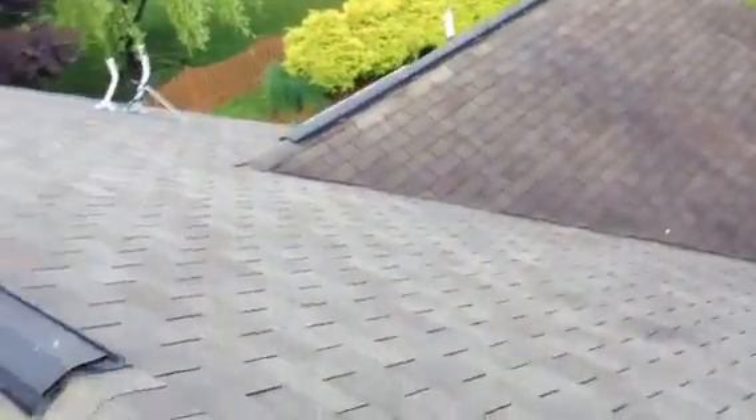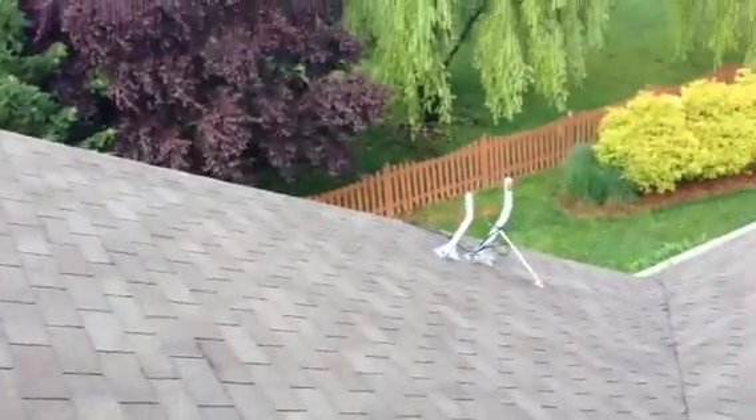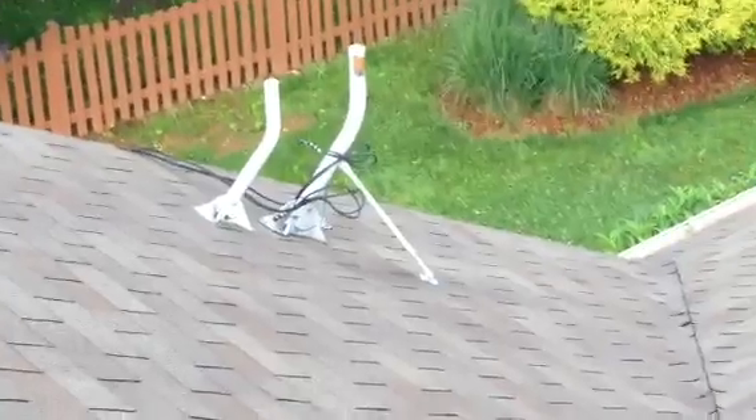The satellite dishes here are not being used, so I would recommend removing them and replacing those shingles.